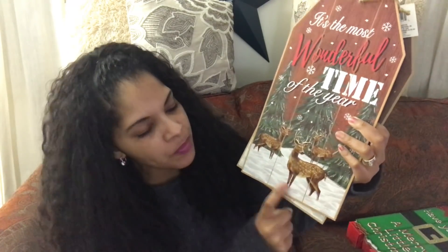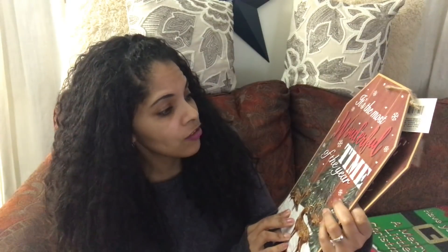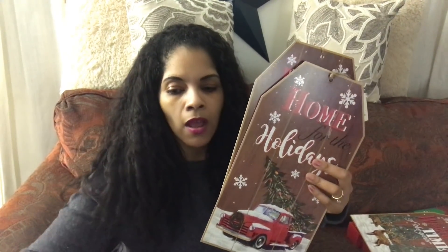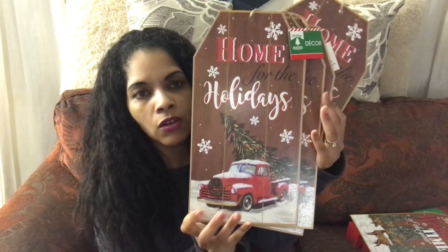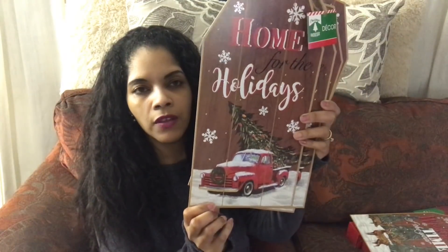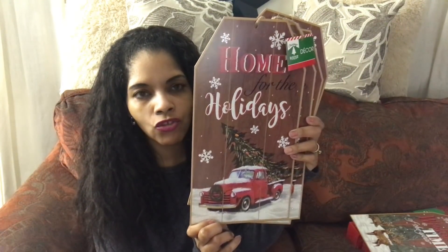I also got one that kind of has deer and a sparkly snow background — it's really really pretty. The sign says 'It's the Most Wonderful Time of the Year.' I only got one of this one. And of course I went crazy and bought four of the one with the red truck, because I'm going to gift one to my mom and keep three for myself. This one says 'Home for the Holidays' — I love this sign!